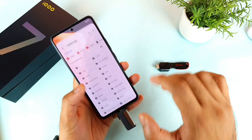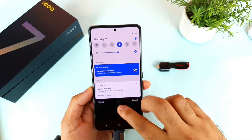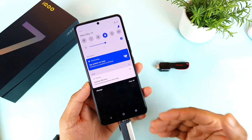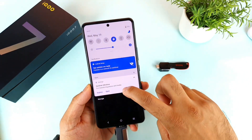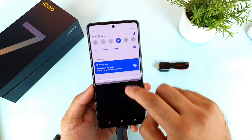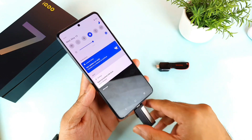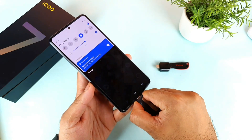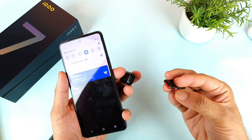The phone was able to successfully play the 4K video without any issues. When you're trying to remove the PenDrive, make sure to click the eject option before removing it safely. You can use a single finger or two finger gesture — both of them will work. Once you click eject, the PenDrive gets successfully ejected.